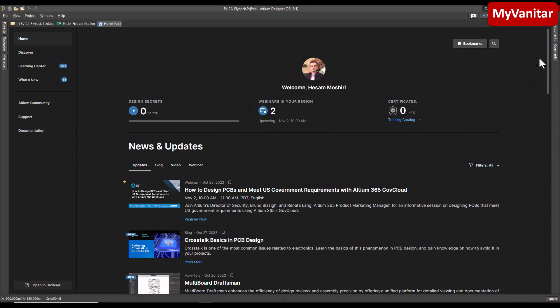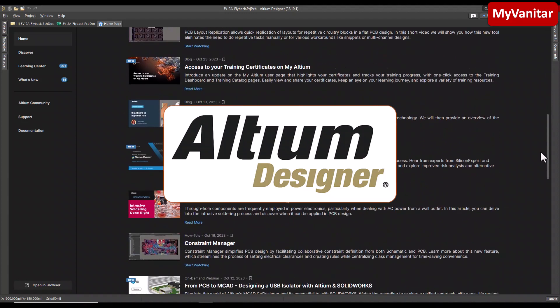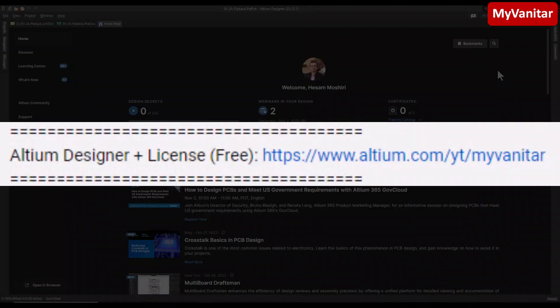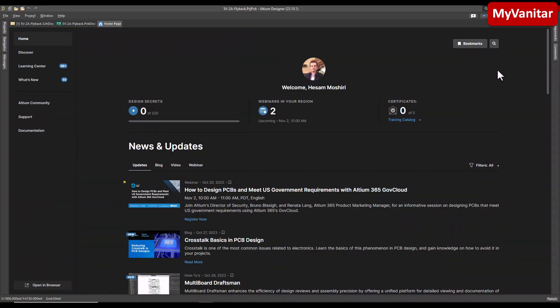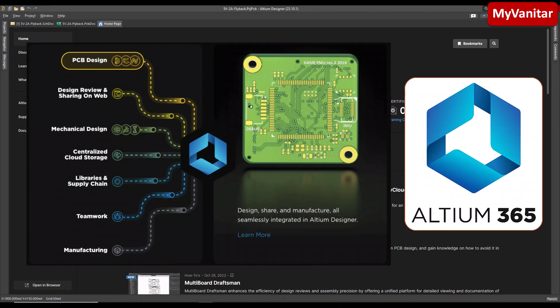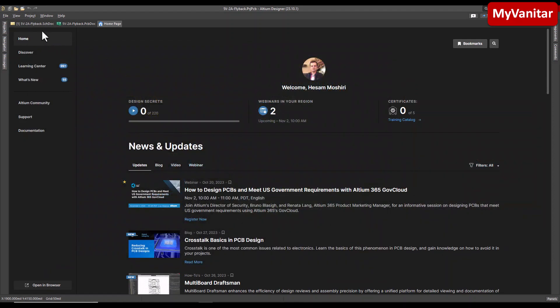Here is the home page of Altium Designer, because I designed the schematic and PCB using this software. However, if you don't have Altium on your computer, you don't need to use a cracked version — just follow the link in my YouTube video description and activate your free legal license. That license allows you to use the full version of this software, which of course includes Altium 365. Anyway, let's go to the schematic.